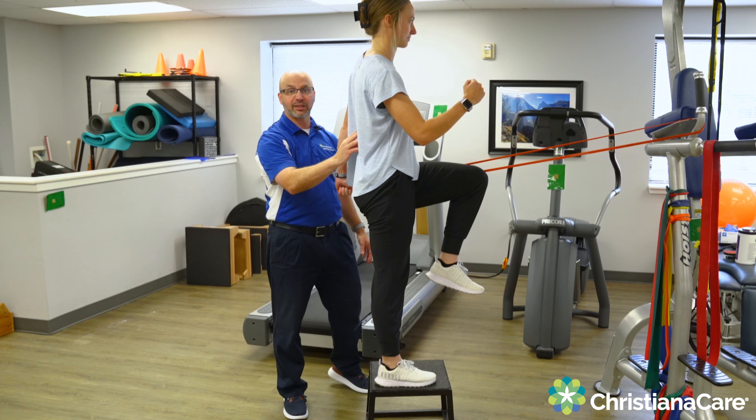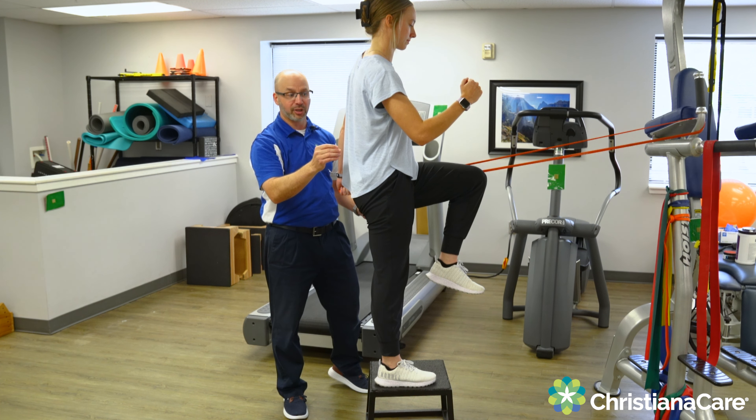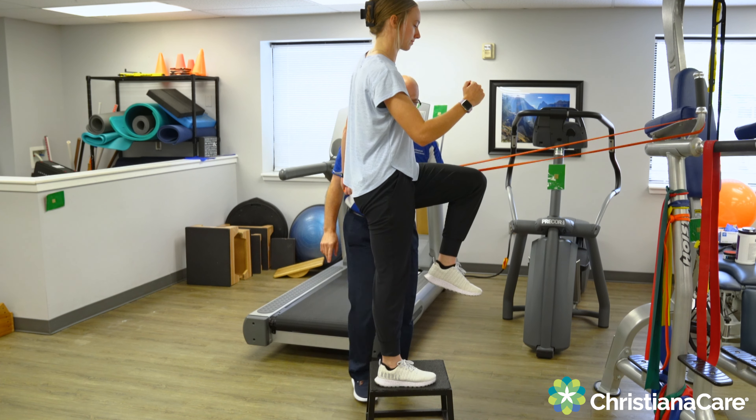This also activates her deep back stabilizers, also known as her multifidus. Go ahead and do a few reps — push through that big toe, drive that arm back. You can see she's working hard to stabilize through her core, which is a great exercise for anybody struggling with activating the posterior sling.